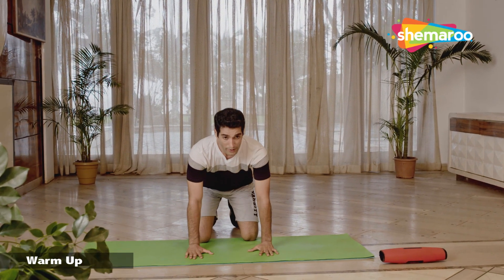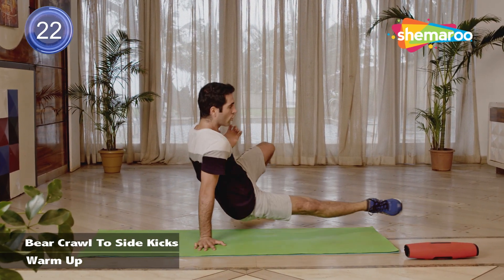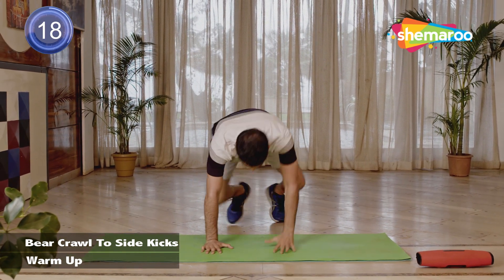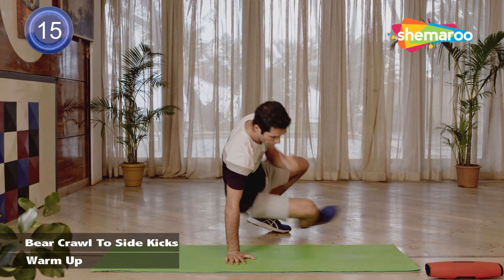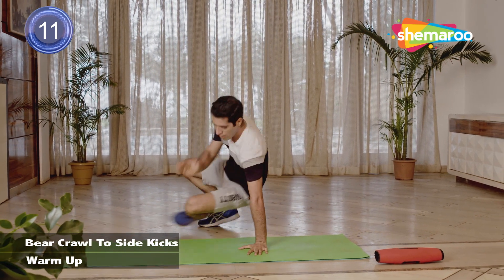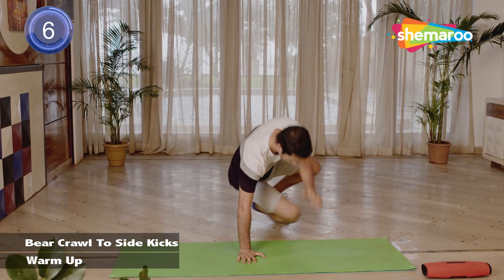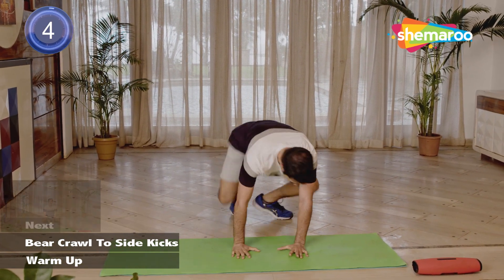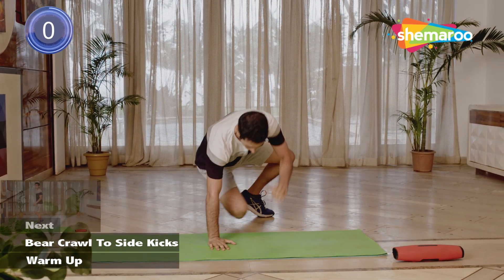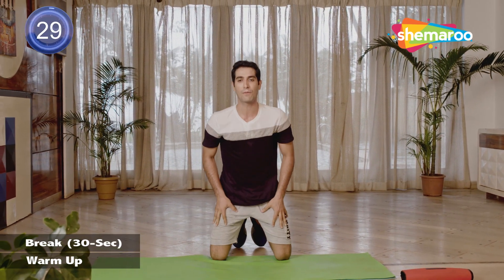Let's start with a ball roll — everyone on the mat, all the way behind, breathing out. And we rest. And we rest. Lovely guys, well done — we'll take a 30-second break.